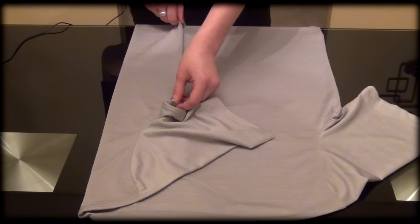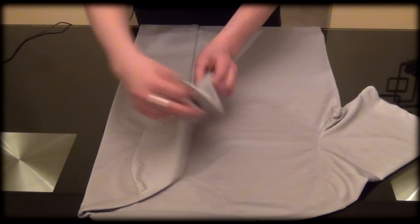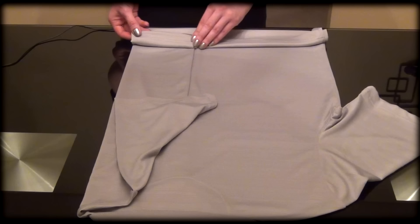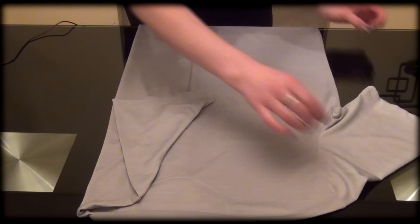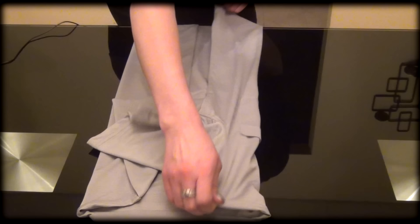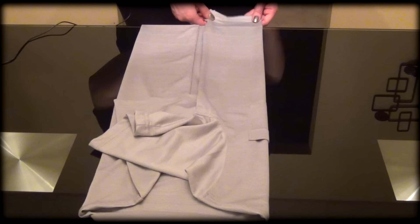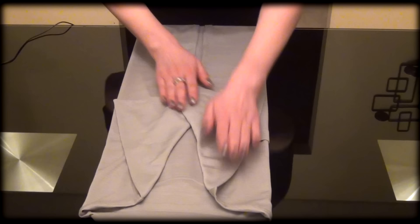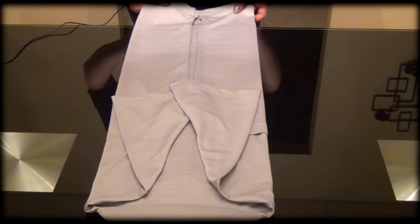We'll fold the sleeve right over top. You can always check — if you fold it right at the bottom of the t-shirt and it lines up, then you're doing it right. Then do the same thing with the other side, bring it over like that. Now you can make your t-shirt sides meet in the middle, or you can just leave some space, just like I do. Just smooth out the edges of the t-shirt.